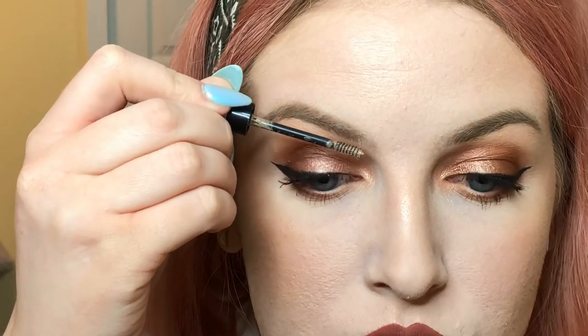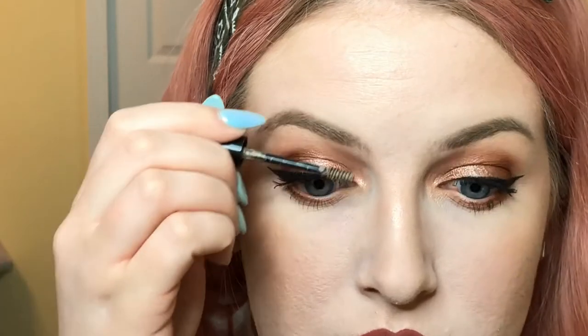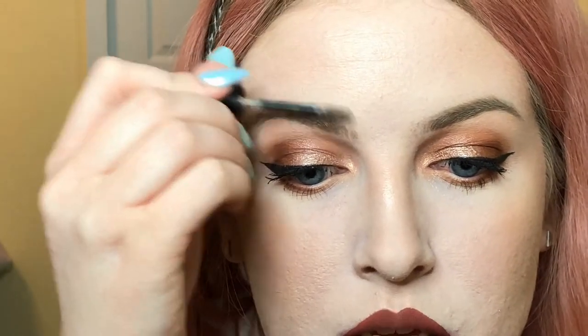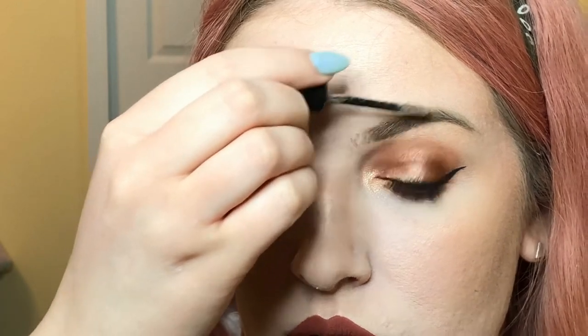I really just like to put this in the front of my brows, not so much in the back, because there's pomade back there which is already keeping all of that hair in place. This mascara is to help keep everything in place in the front. I just brush the hairs up so they'll stay in place, and it also gives the individual hairs in the front of my brows a little bit more definition.